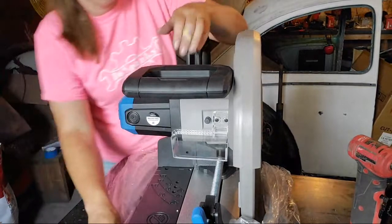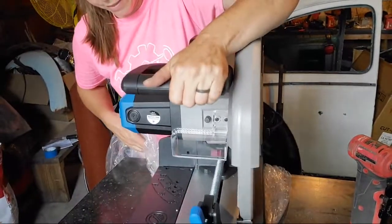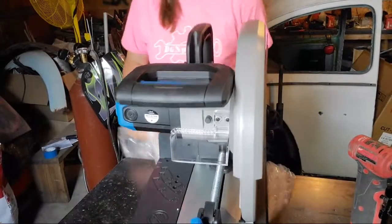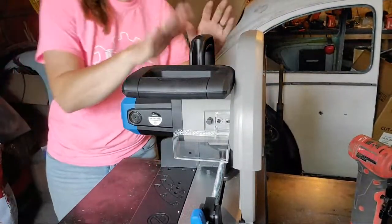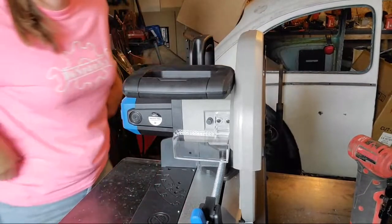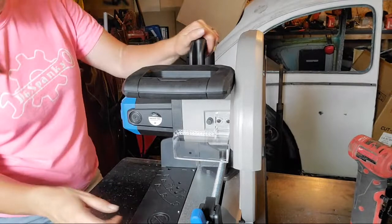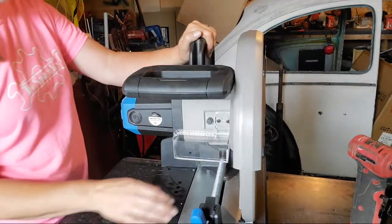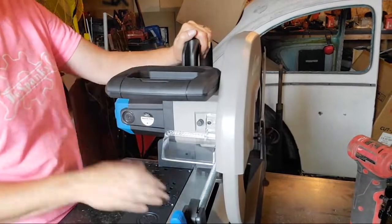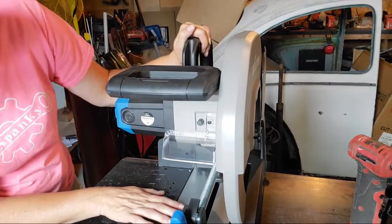All right, I'm going to lift it up and get this out of the way. This is so nice, I really really like it. You can see the base — the solid cast aluminum.